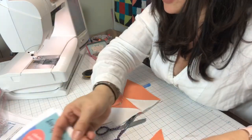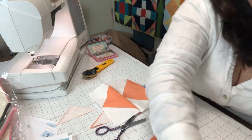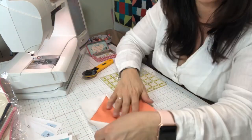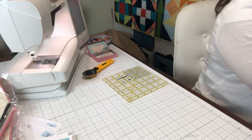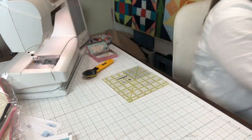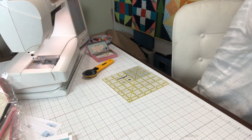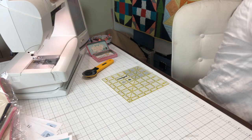Even if I have imperfect blocks, let's go ahead and take a look — that's a pretty good match right there on that flying geese block. With a little bit of forethought we can sure make that work. Then I want to take this and square it up. I love to square up with square rulers, but you can square up with any ruler. One thing you can do is press your seams while it's closed to just set your seams, and then press it open — kind of a double press.